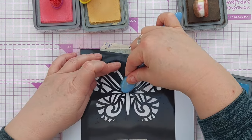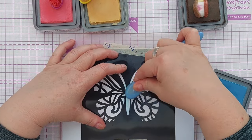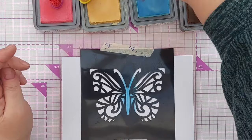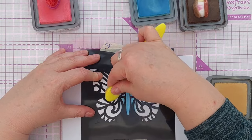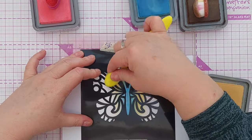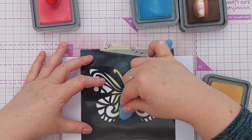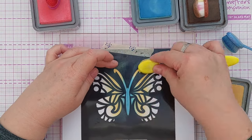For my first colour and first bit of ink blending through the stencil I'm going to use tumbled glass and I'm just going to go down the middle and build up some colour because I want the middle of my butterfly to be blue. Next I'm going to add some scattered straw and hopefully where the two colours meet we'll get a bit of green. I'm going to go back in with a bit of blue to emphasise that little green area and bring out the yellow so when I add the next colour I can get a nice blend.